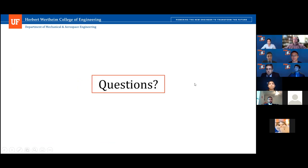Thank you all. Justin will now manage questions. Do we have any questions from our panel?